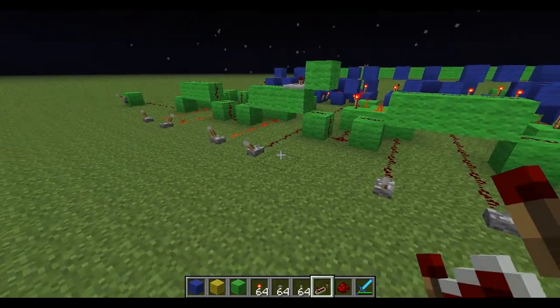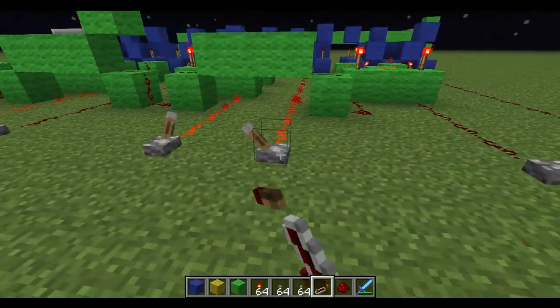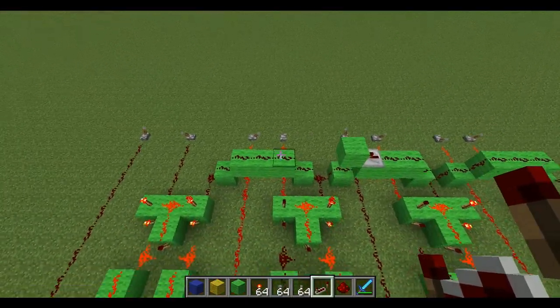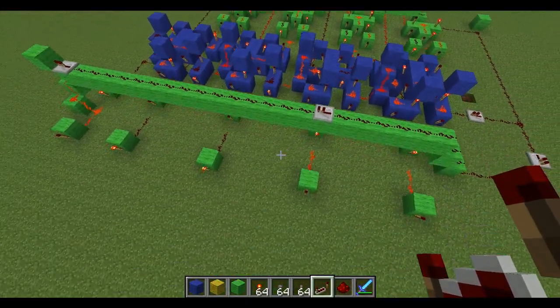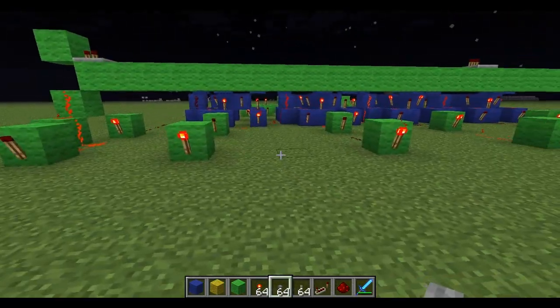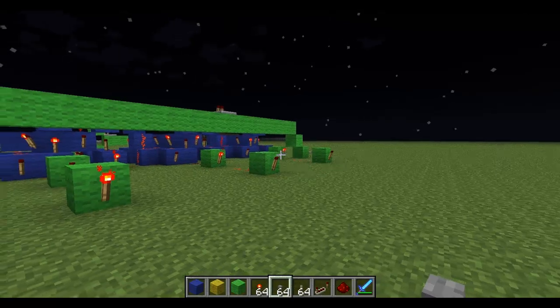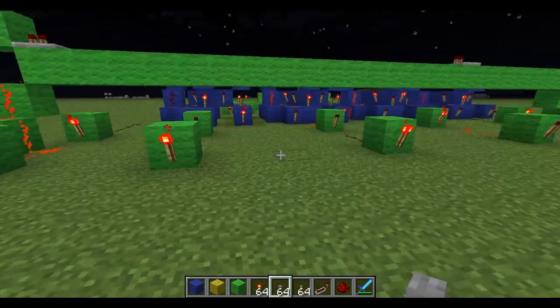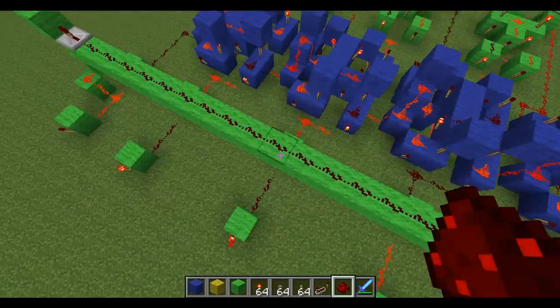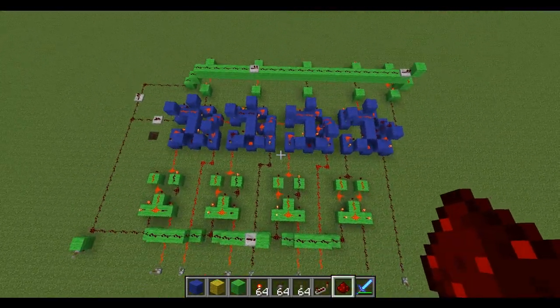I'm going to add 2 more 4's to that, so I've got 1 add 1 add 2 add 4 add 4, which if I'm correct should be 12 — which it is, because that's 1, 2, 4 and 8, so 8 add 4 is 12. Okay, so now I know that addition works and the carries work.